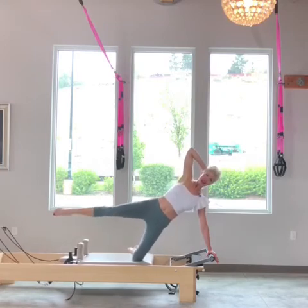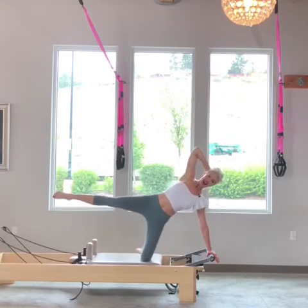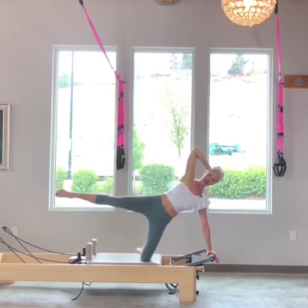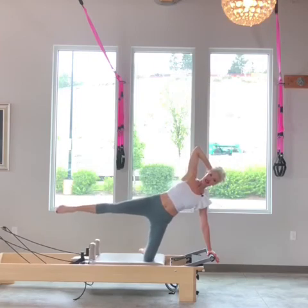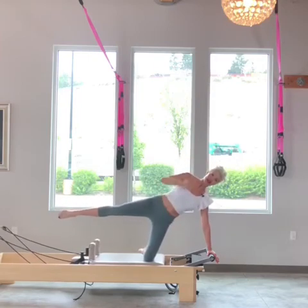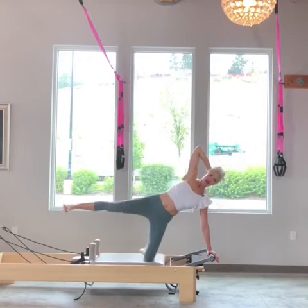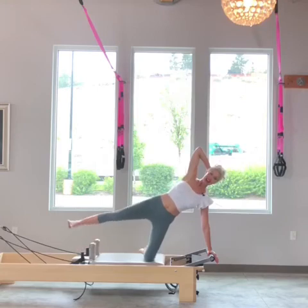We're going to do three more. Exhale, bring it home — tighten those abdominals on the exhale. This is a lot of leg work. Two, last one. Now I have to keep the carriage steady; to do that I have to actively press that knee toward my hand. Flex my extended leg. I'm going to lower and lift for five — keep that carriage closed. Four, stabilizing the left leg, working the right leg for three, two, and one.